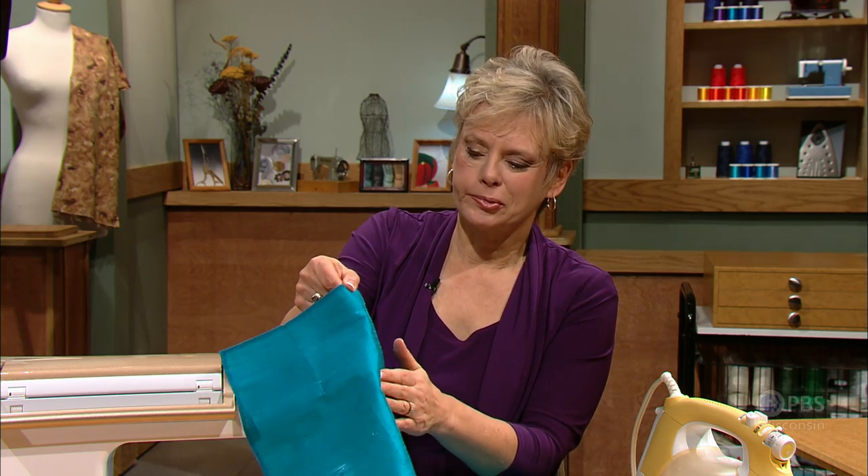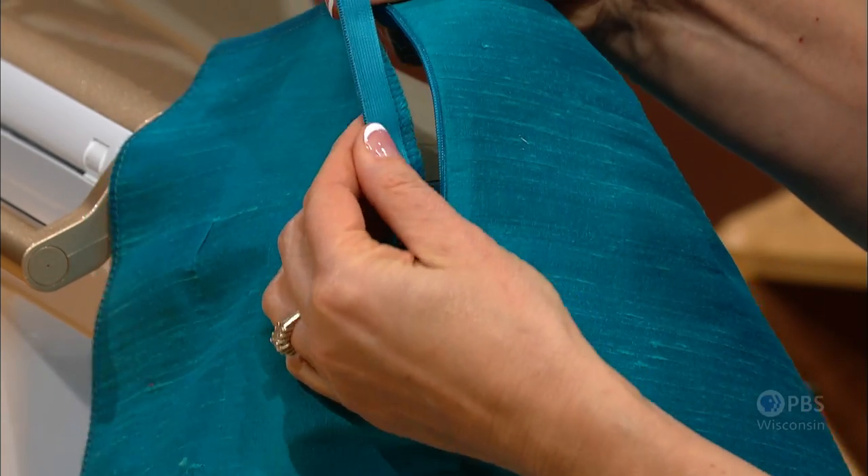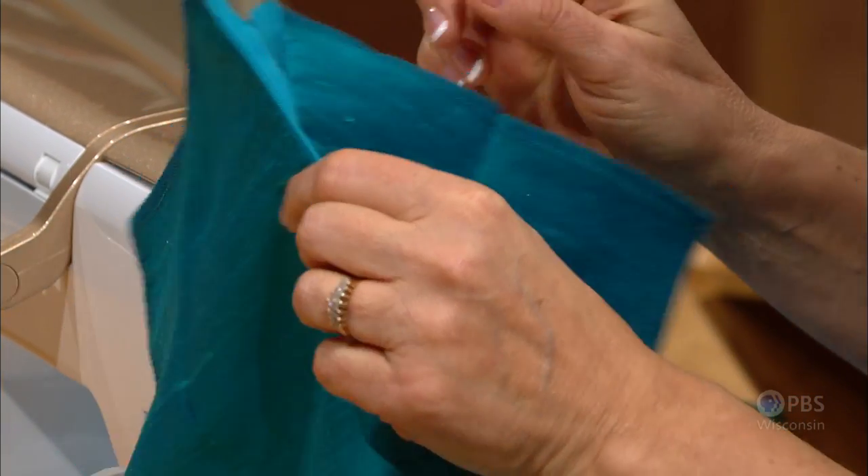Recently in my blog, I asked the question: what would you like to learn most on Sewing with Nancy? To my great surprise, the number one request was how to insert an invisible zipper. So your wish is granted. With this zipper, all you see is the tab of the specialty zipper, and the tape is enclosed within the seam. In order to do this, you need to buy a specialty foot and the zipper.